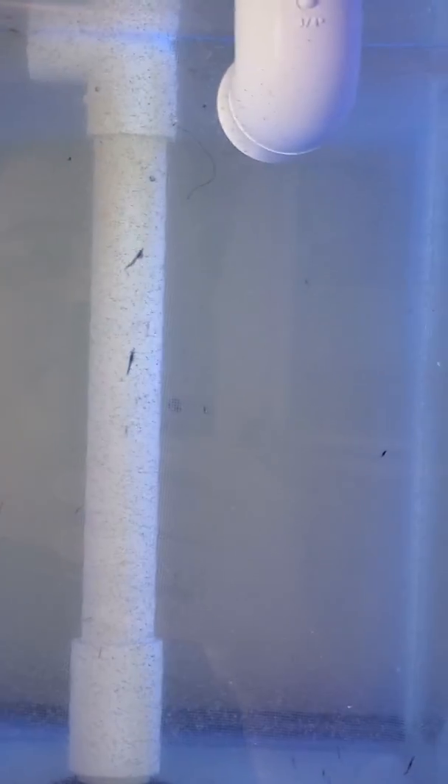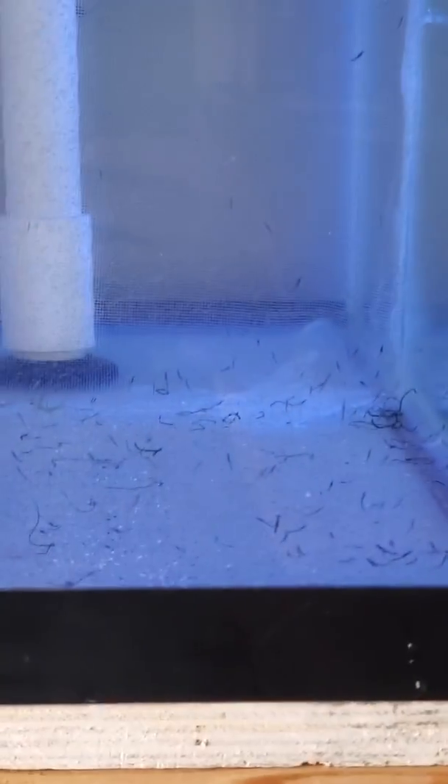I might put a little tiny powerhead in these tanks because the top of the water looks a little stagnant. I might cover that with a mesh or something, but we'll see. I'm just going to keep an eye on it — the water flow is in that direction but it's not very close to the surface, so I'll figure out what I want to do.